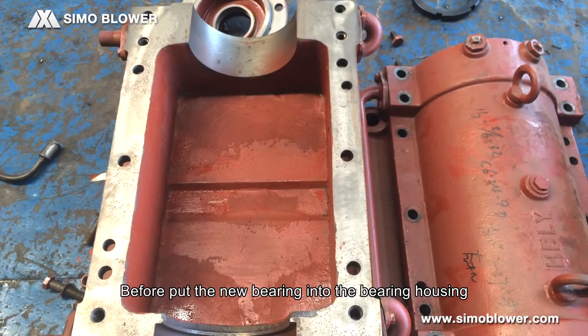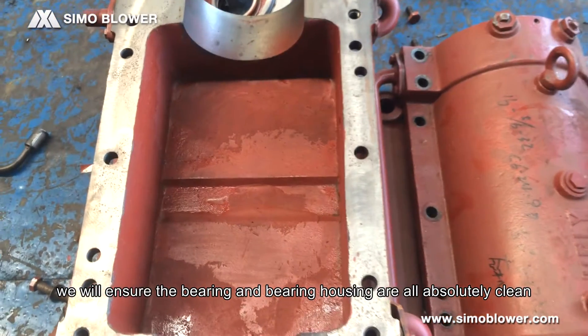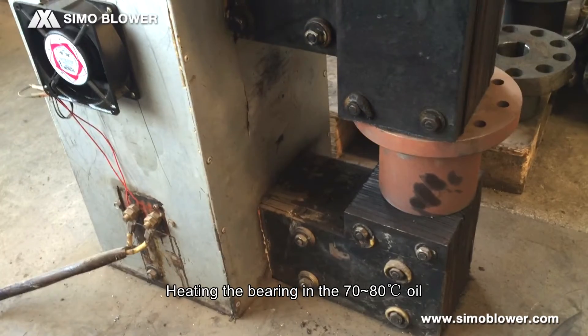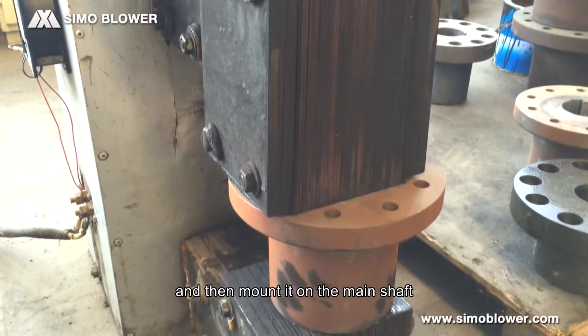Before placing the new bearing into the bearing housing, we will ensure the bearing and bearing housing are absolutely clean. We heat the bearing in 70–80 degree Celsius oil and then mount it on the main shaft.